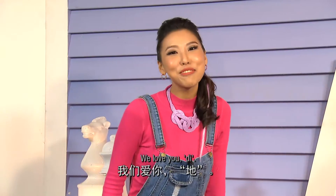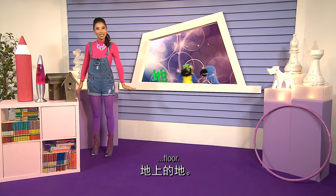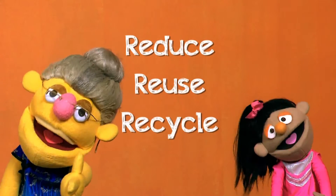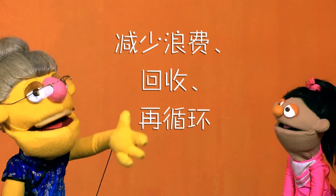We love you, D. 土地的地,草地的地,地上的地。Reduce, reuse, recycle. 减少浪费,回收,再循环。